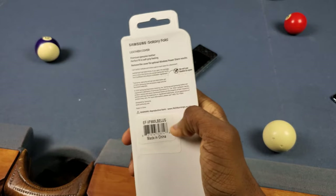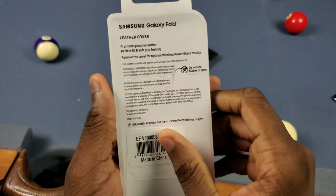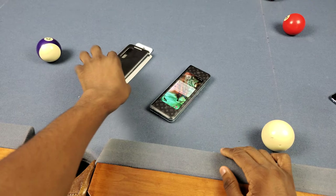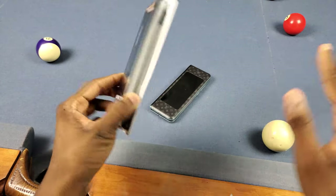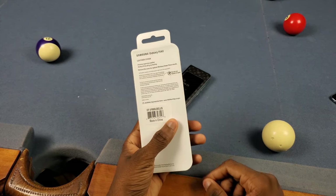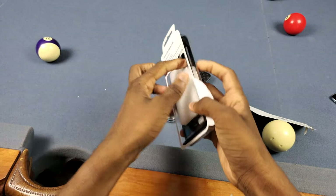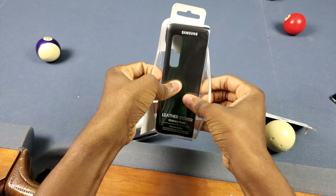I'll go ahead and test wireless charging too because I do have a wireless charger duo by Samsung, so we'll make sure fast wireless charging works. Underneath that it says calf leather outside and suction pad on each piece for attachment — pretty much like every other Galaxy Fold case — so the case doesn't slip off. They've got some little suction attachments, basically a sticky adhesive on the back, similar to the adhesive you get with the carbon fiber Galaxy Fold case. Now let's go ahead and rip into this thing.